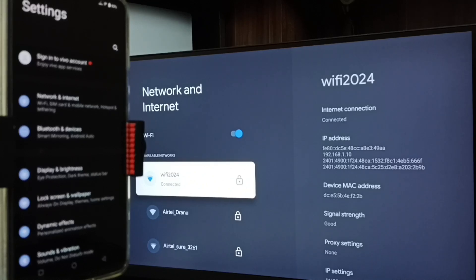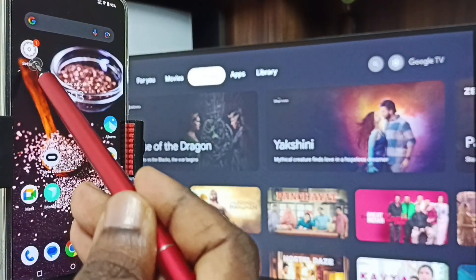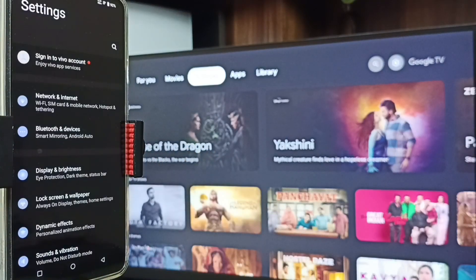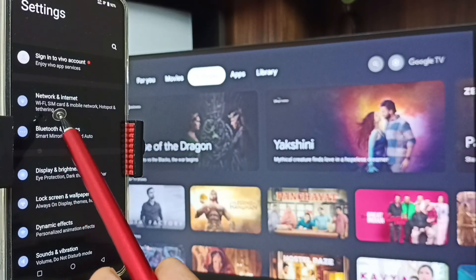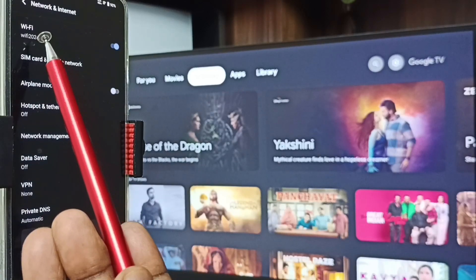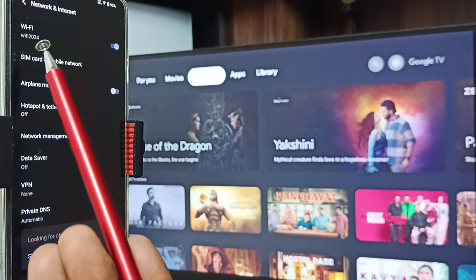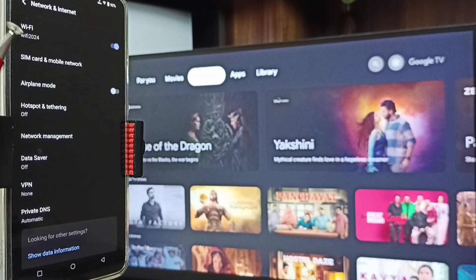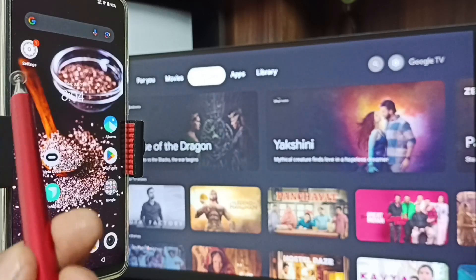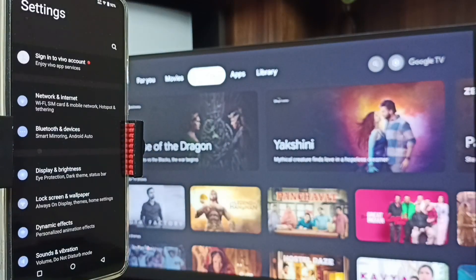After connecting TV to Wi-Fi network, let me go to mobile phone. In mobile phone, open Settings - tap on the settings app icon. Then go to Network and Internet. Here you can see Wi-Fi. I have connected this mobile phone to the same Wi-Fi network, Wi-Fi 2024. This is very important - we have to connect both mobile phone and TV to the same Wi-Fi network or mobile hotspot.